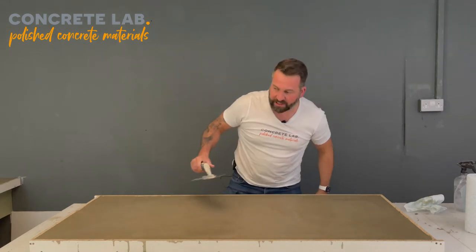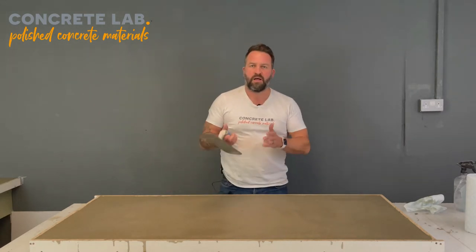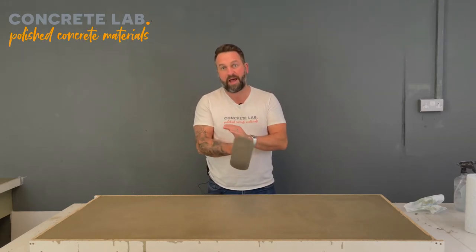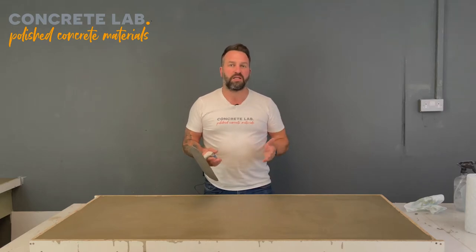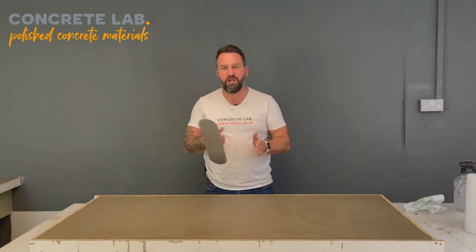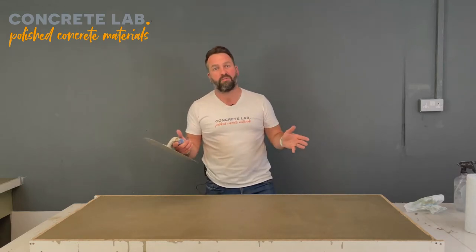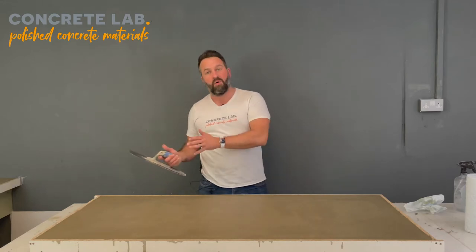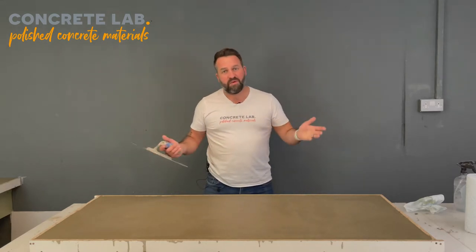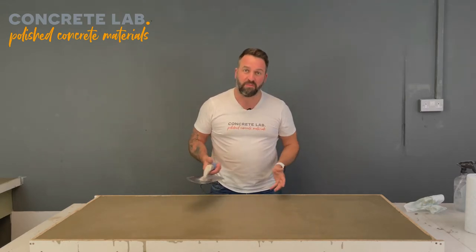With that in mind, don't start casting at seven o'clock in the evening. Think about casting the following day if you've prepared everything, and start casting probably before midday if not earlier. Give yourself plenty of time because there's nothing worse than running out of time or having to work until midnight or 2am — believe me, we've done it here and it's not good fun. So give yourself plenty of time and enjoy the process.